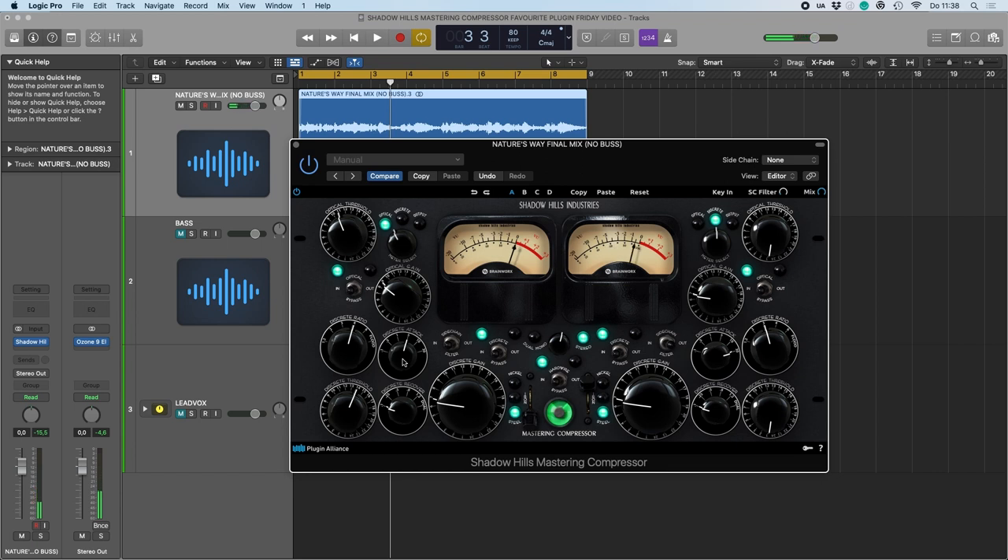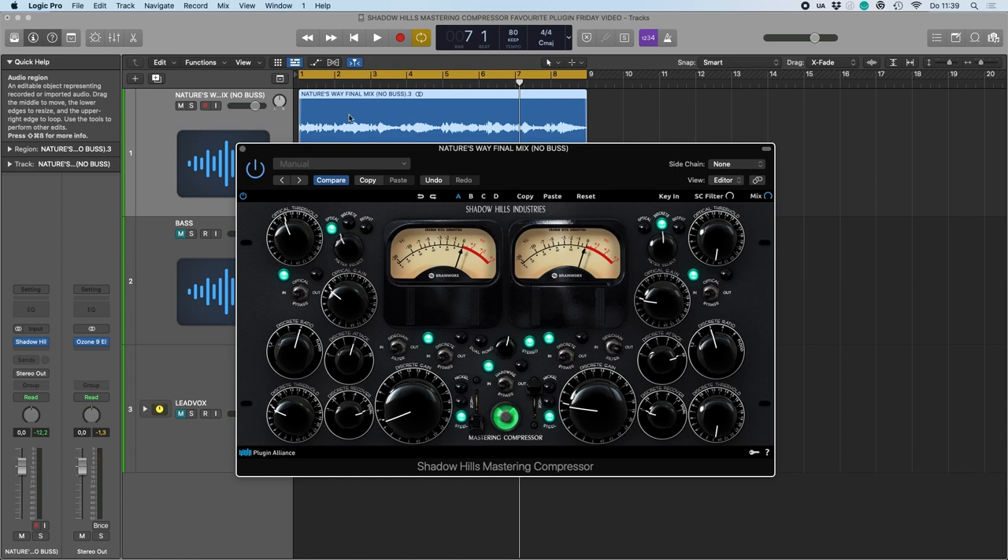I like to see the music in the metering — I want to have the compressor bounce in the way the music goes. That gives the most musical compression.